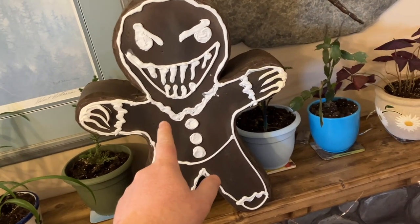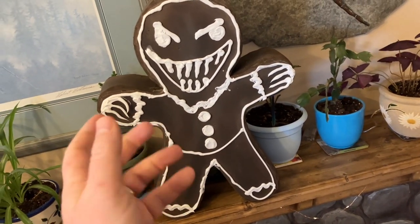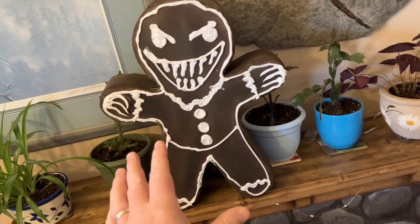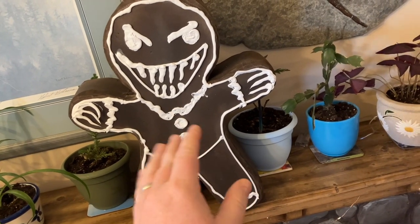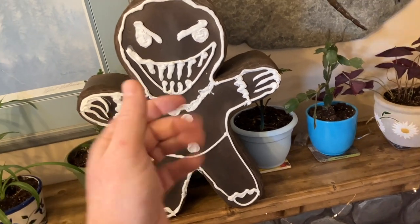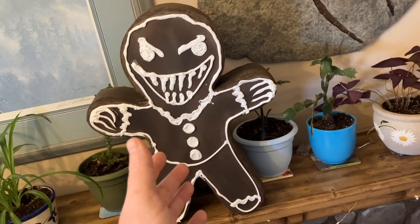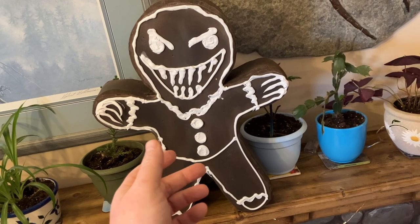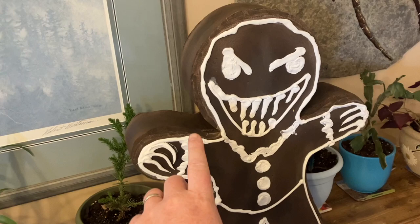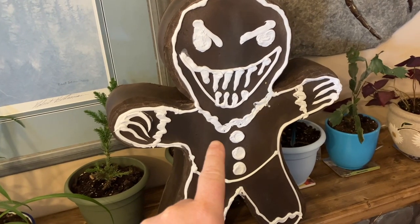It's a fun little project and you can use this technique for more than just a gingerbread man. Thanks so much for watching, guys and gals. It's been a fantastic year — I've had a great time, and I want to do some larger projects in the spring if the weather cooperates. A big thank you to all my subscribers, viewers, and patrons who have helped me out all this year — you guys are fantastic. Look forward to more of my special brand of insanity. Have a good one all.